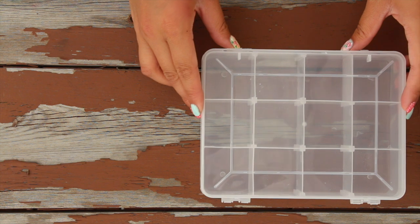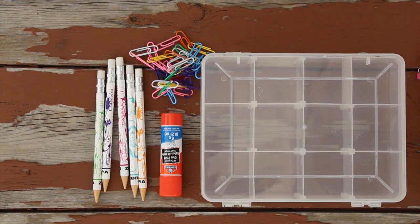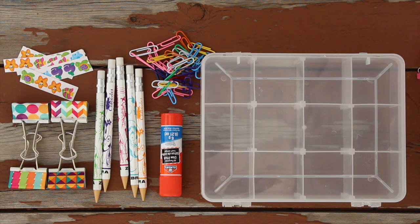The one essential that you will need in this tutorial is a box with dividers in it. You can find this at Michael's — it's just a craft box with dividers to keep things separated.